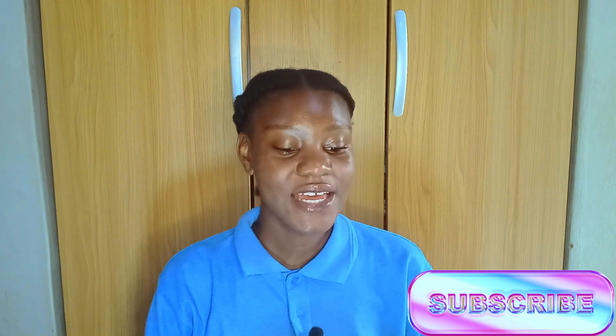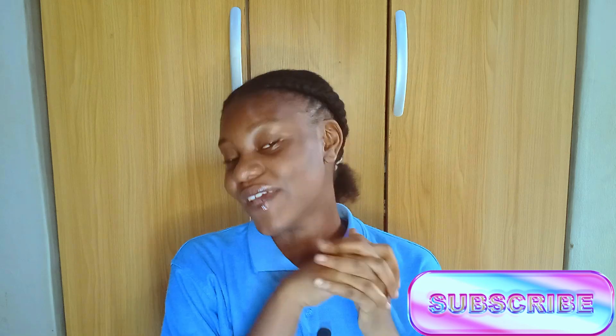This is the finished look. Don't forget to like, subscribe, and comment on this video. Thank you guys for watching today — see ya!